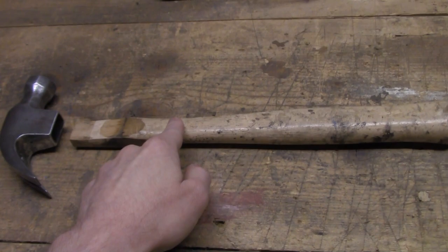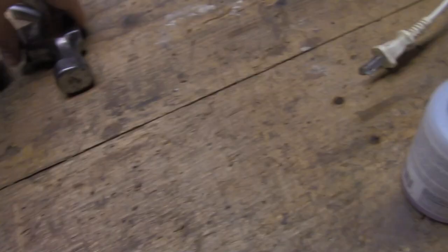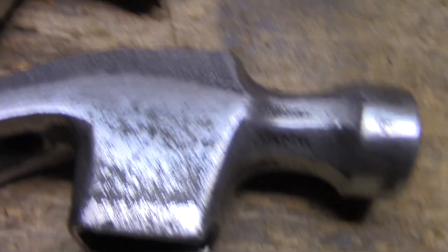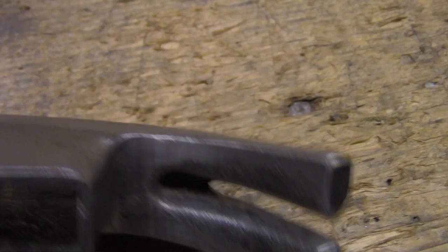A couple days ago I found hammer number two, which had a fiberglass handle — that was a real pain to get off because the fiberglass was all messed up. I already cleaned these up so I spared you from the super boring filing process. Basically you can see both these hammers are different. This one is actually cast iron, as you can see by all these imperfections in the casting, and since it's cast iron it's more brittle — this one is actually busted.